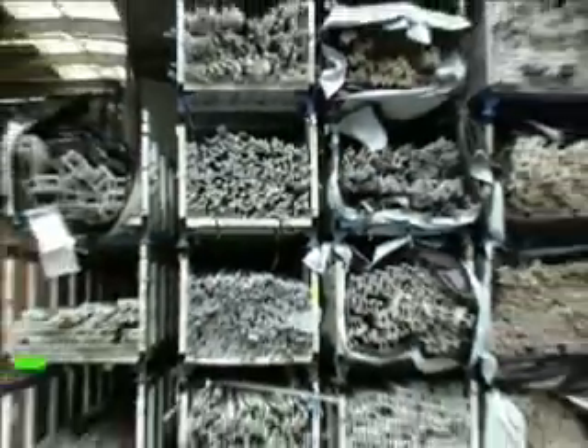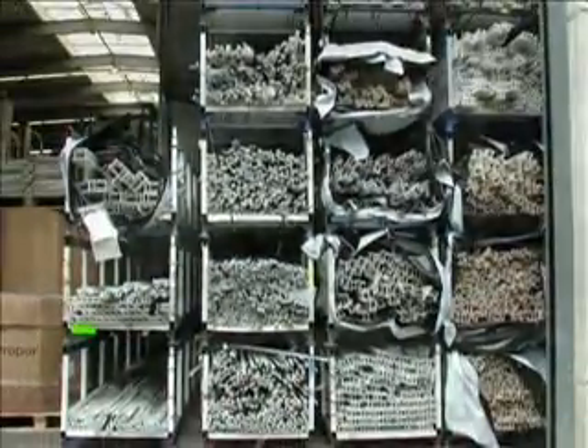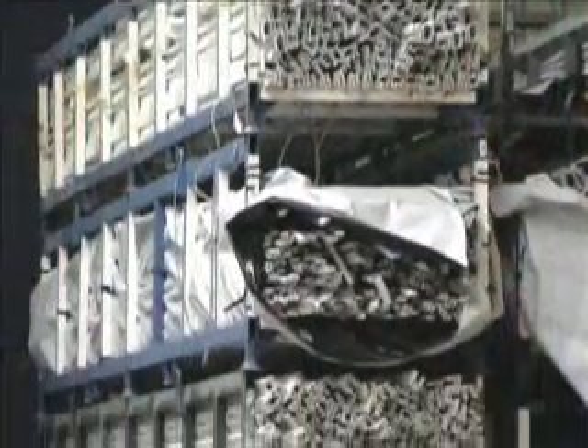Rejected profiles of various shapes and lengths up to 6 meters are sorted according to color and stored in stackable packages.